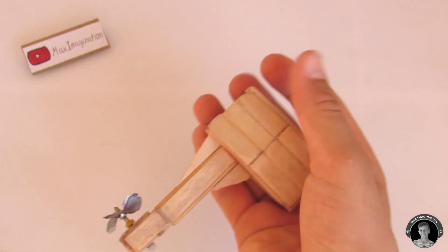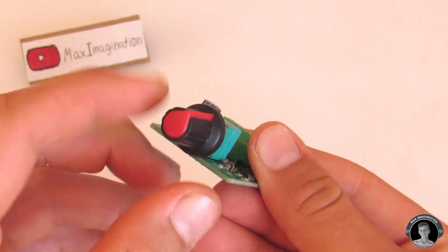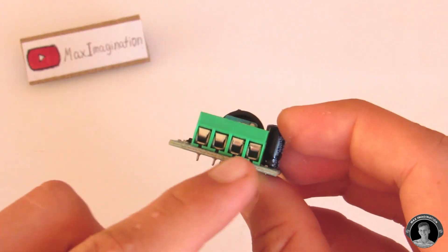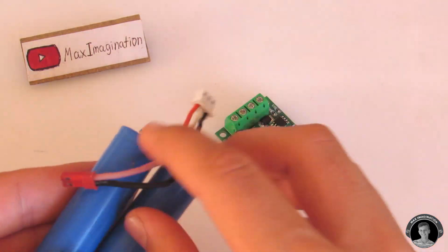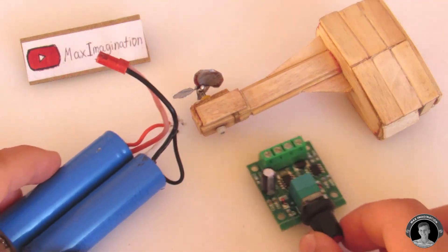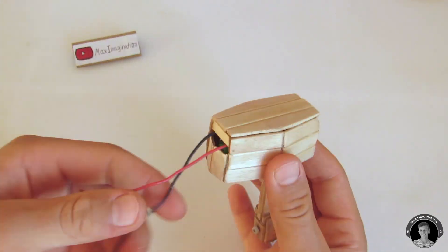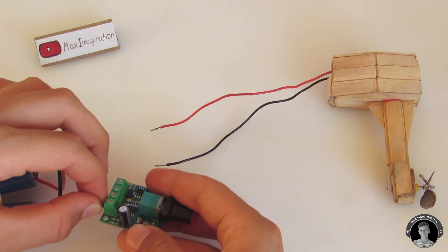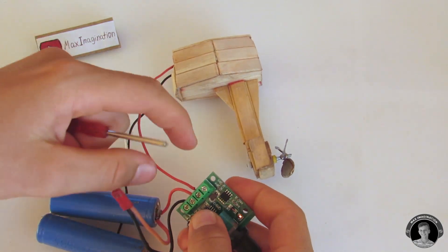It works well at full speed without a PWM speed controller, but just to show you the differences in speed I wanted to try using one. I'm using a two-cell lithium-ion battery as the power supply. First I hooked up the battery to where it says power plus and negative, and then I hooked up the motor to where it says motor plus and motor negative.